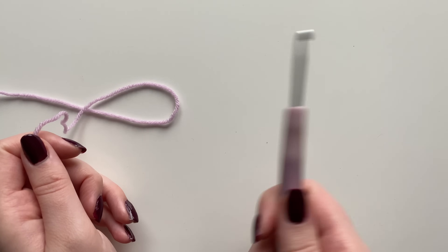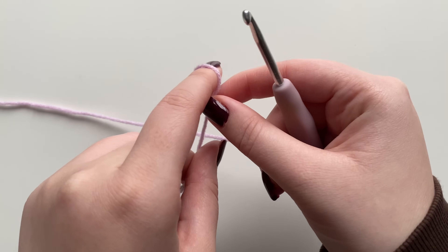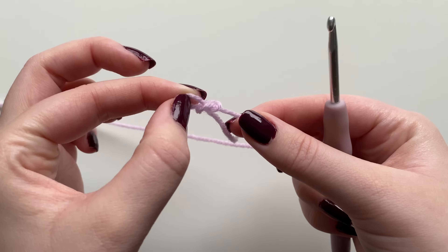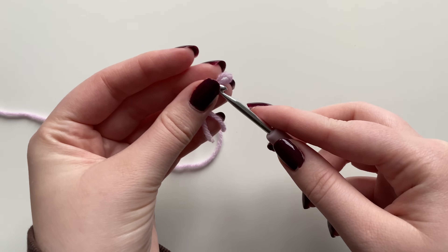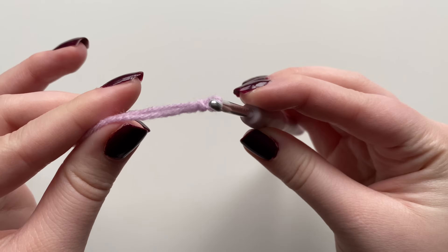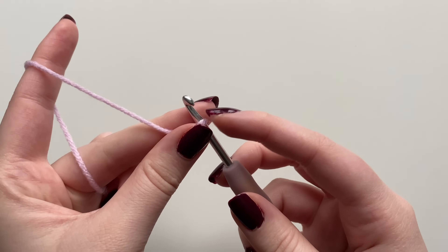We're going to start by grabbing our hook and our purple weight 3 yarn and creating a slip knot — just creating a little loop and then pulling that loose end through. Attach this onto your hook, and if you pull the small tail end it'll tighten nice and snug. You can pull the other tail end to make it looser, but we want it quite snug.